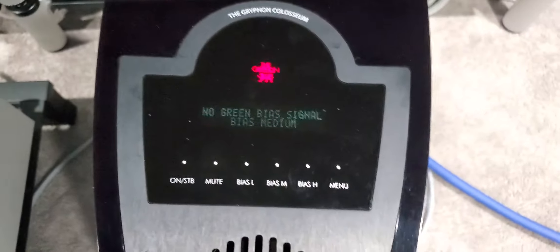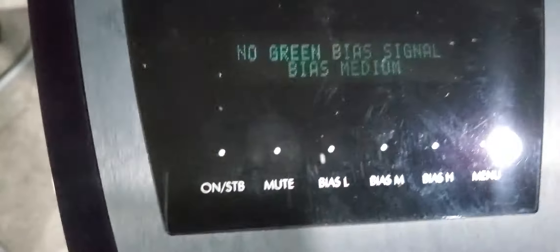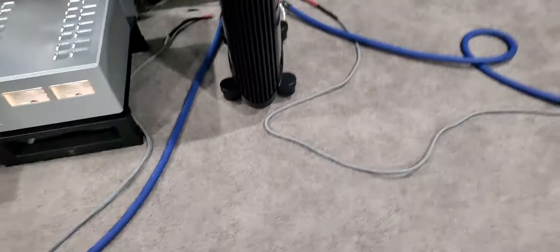Here we go — voilà. No noise. They're quiet. And I already took it out of mute. This is mute, and this is not mute. Nothing — not a peep, not a noise, nothing.